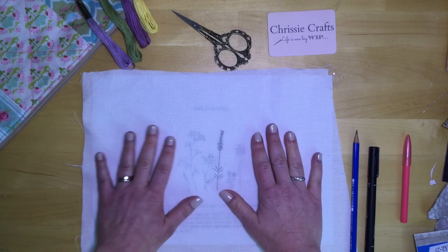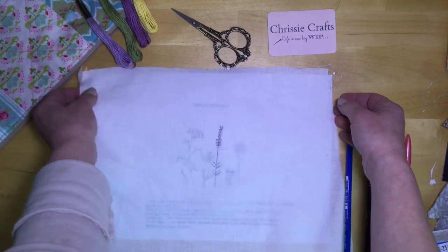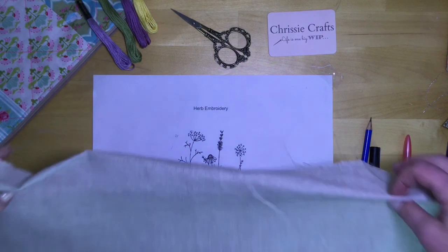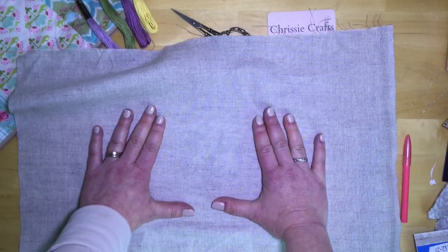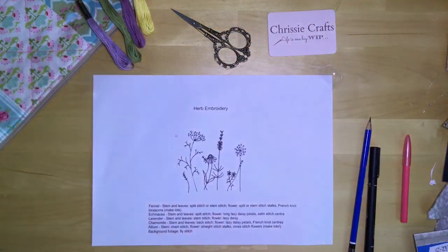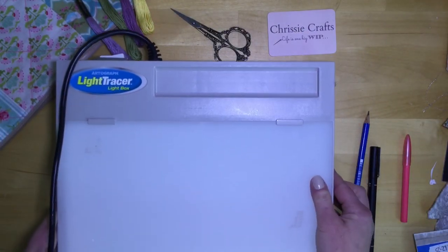Another method is to tape all of this to a window so the light shines through and you're able to see more clearly. That would work better if you have a natural colored linen or something darker, because with white linen you can't see through that well enough to trace it. So taping it to a window lets you get the light through. If you enjoy embroidering and know you're going to do more, you might want to invest in a light box.